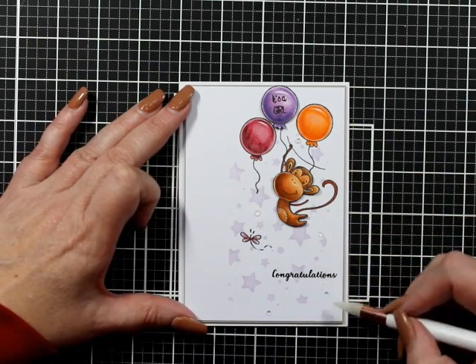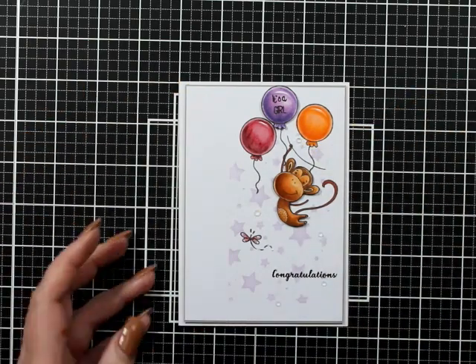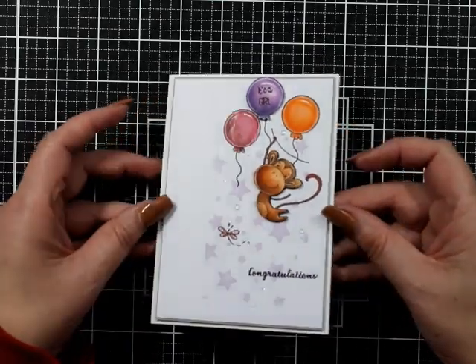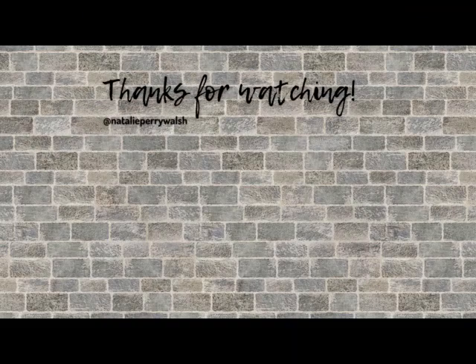Everything will be linked down below in the description box. That is my card for today — I hope you're well! If you liked this card and liked what you saw, hit the subscribe button. See you soon, bye!